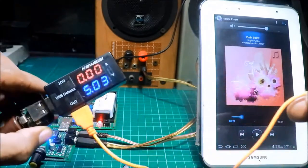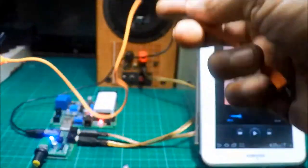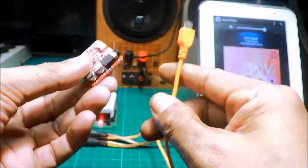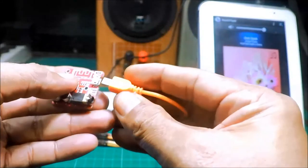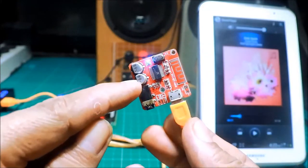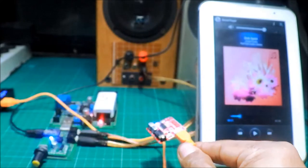Mayroon 5 volts. Cable micro USB papuntang Bluetooth. May nagbiblink - may power na siya. Anong kulang? Yung cable sa tablet.